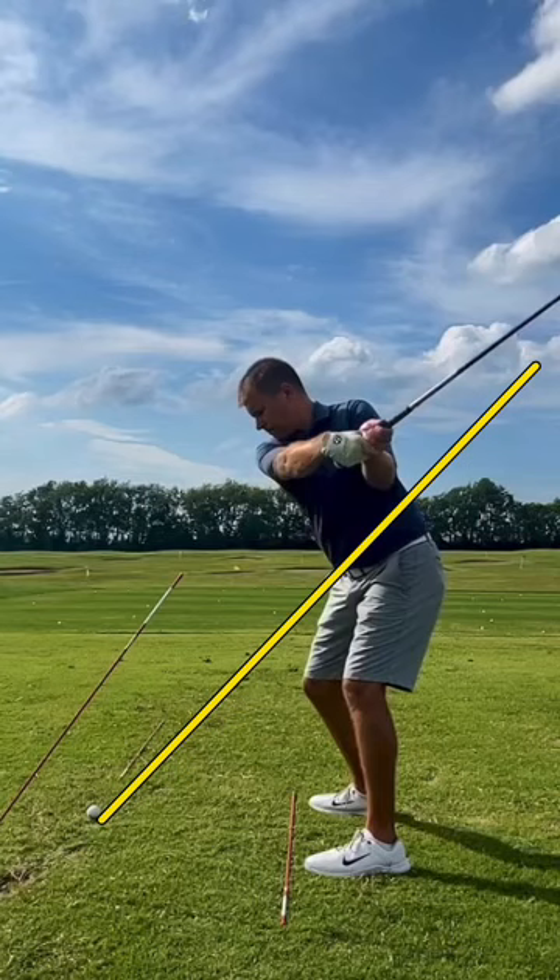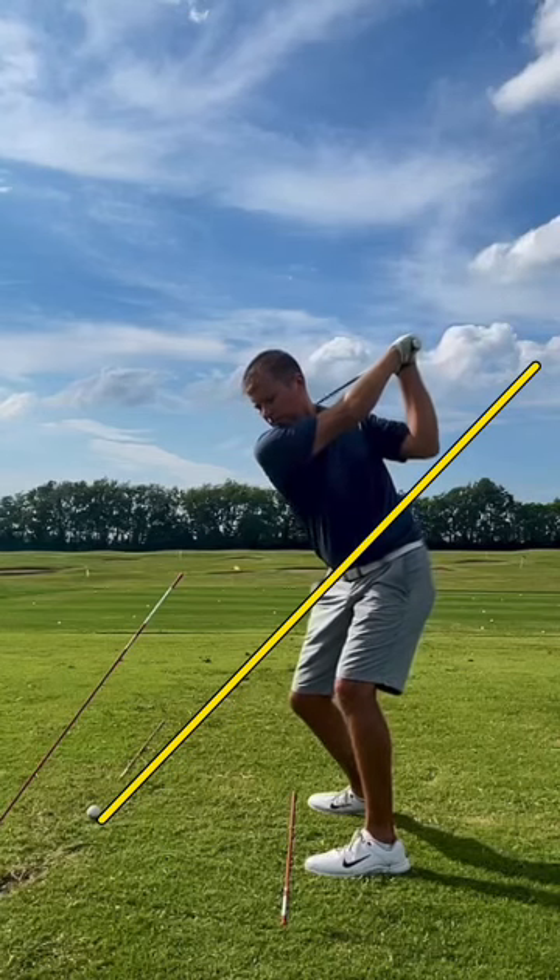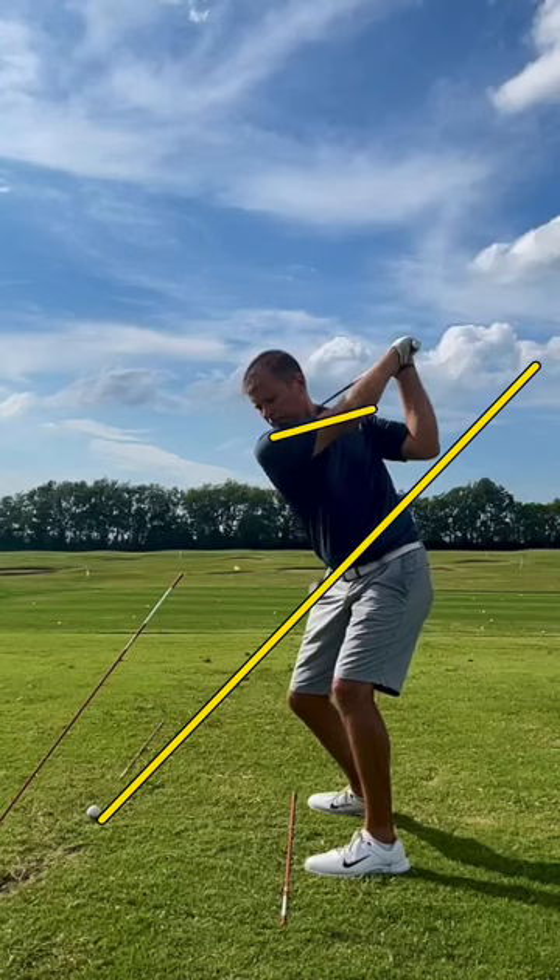It's still pretty low on shoulder tilt, but as he continues to go back, watch how much his shoulders start to really level off. You get a little bit of that tabletop shoulder position at the top, which can cause some issues. So keeping that right shoulder down — much more down in the takeaway — is definitely going to help.